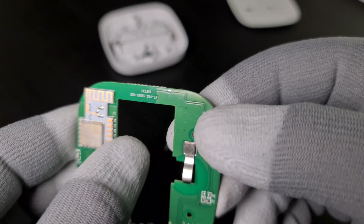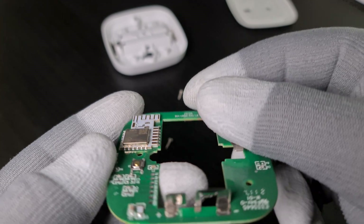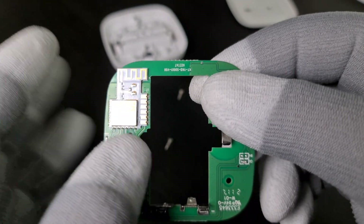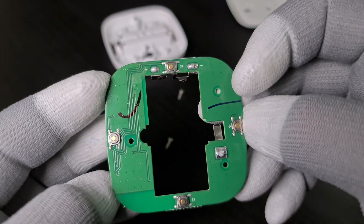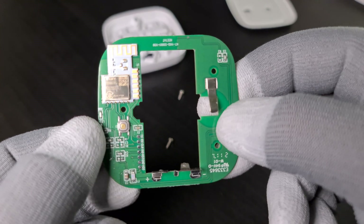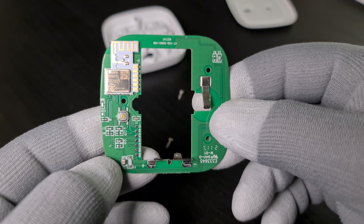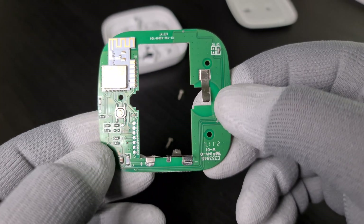I think IKEA uses Silicon Labs mostly on their products. It's a nice module with a nice PCB antenna. There is almost nothing on the PCB board — just the switches, a few capacitors, a few resistors, the LEDs, and nothing else. Everything else is handled by the chip itself.